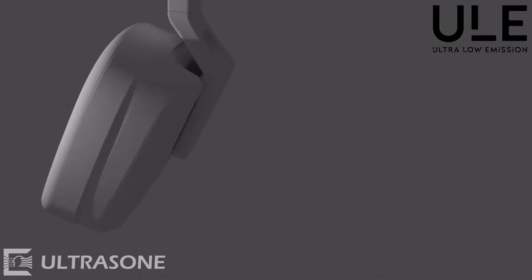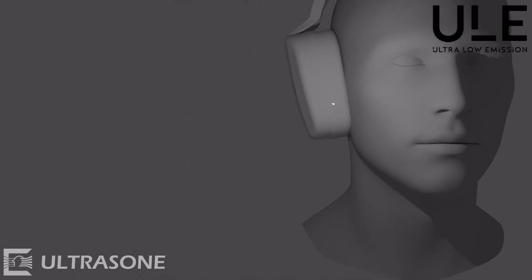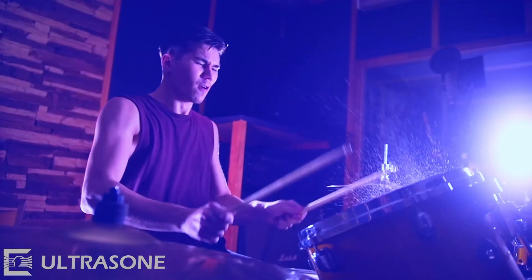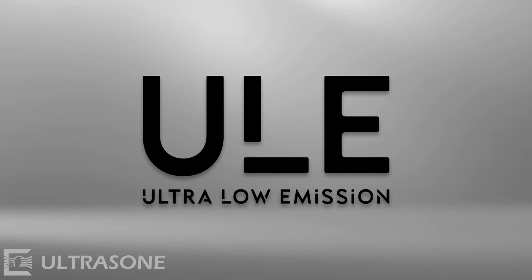As mu-metal cannot buffer magnetic fields, they leave the metal at the edges, but physically can only move back to the distant magnetic pole of the driver. So your exposure to magnetic fields is reduced and gives you perfect conditions while listening or working with your ULE headphones by Ultrason.